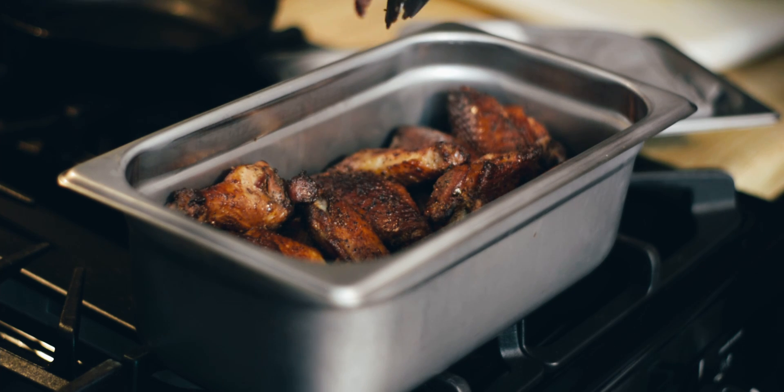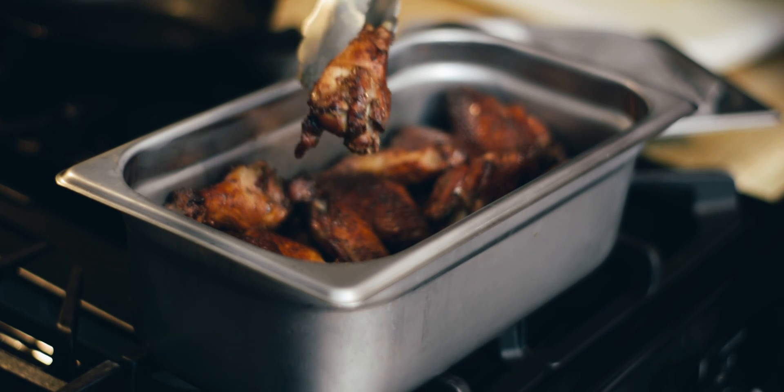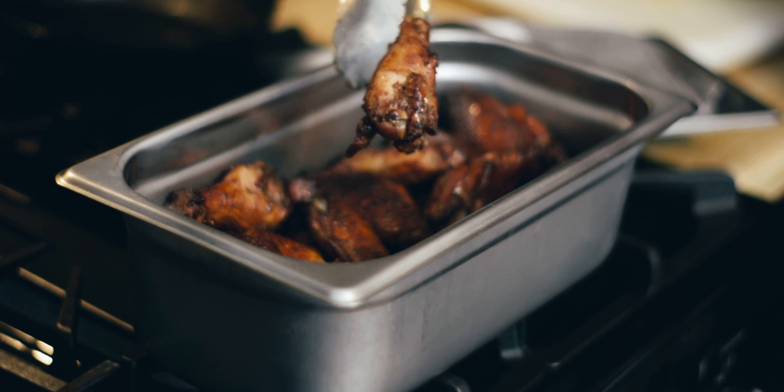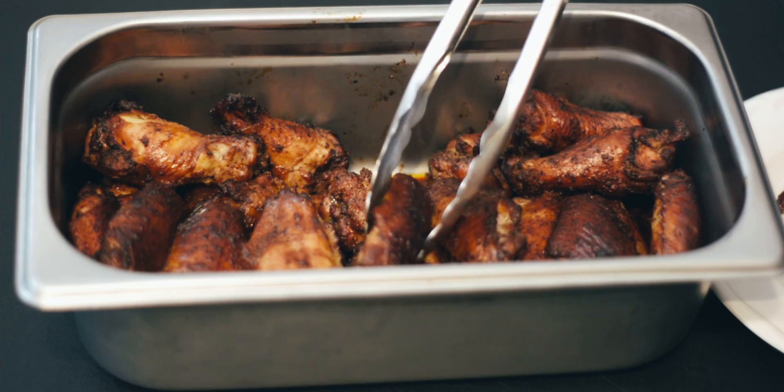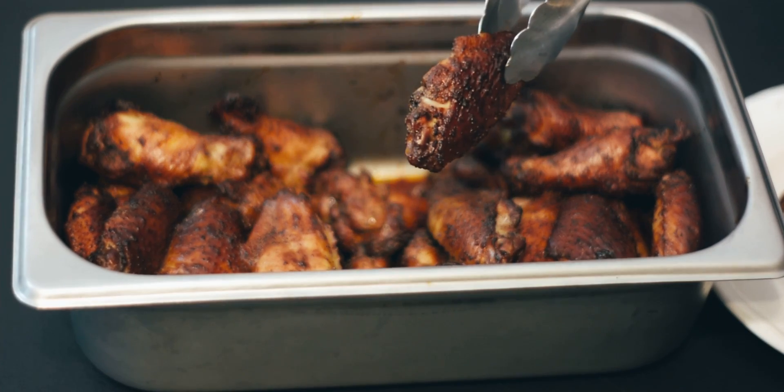After you finish that pressure cooking technique, get ready to enjoy the best tasting wings that you're ever going to experience.